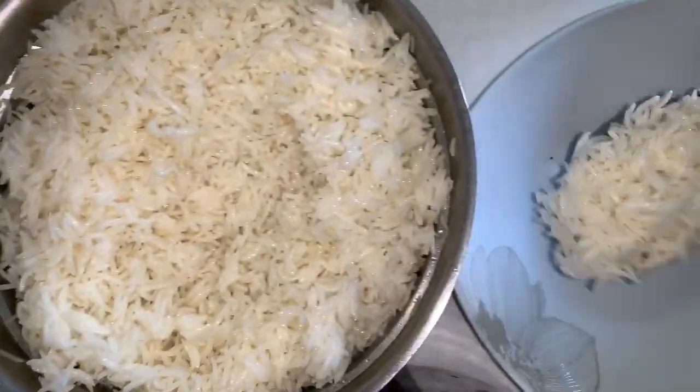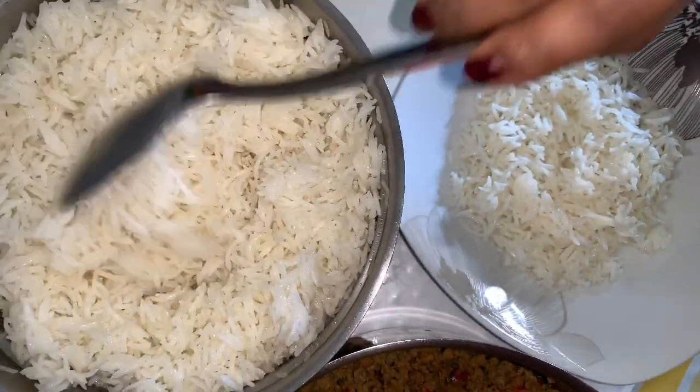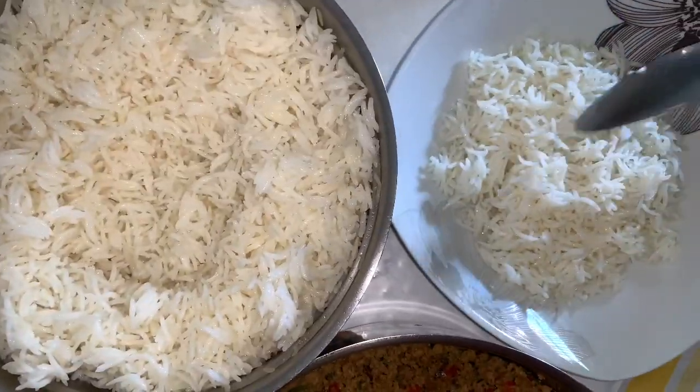For the stuffing, you're going to need some rice and obviously the minced meat that we prepared earlier, and you're going to mix it all together.